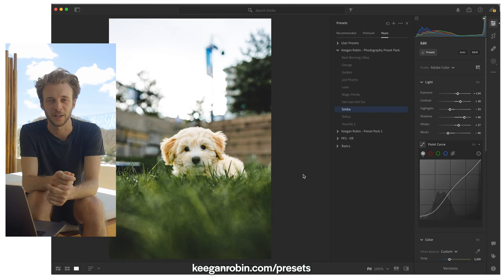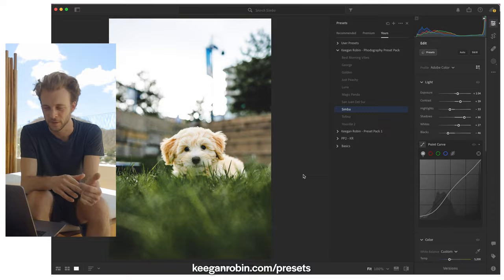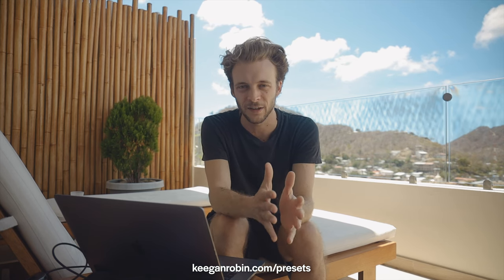The photo looks pretty incredible. Let's look at the before and now the after — that's just applying a preset and pushing the exposure. So you're going to find that when you apply a preset, it's not always the end-all solution; you're going to have to make small adjustments.